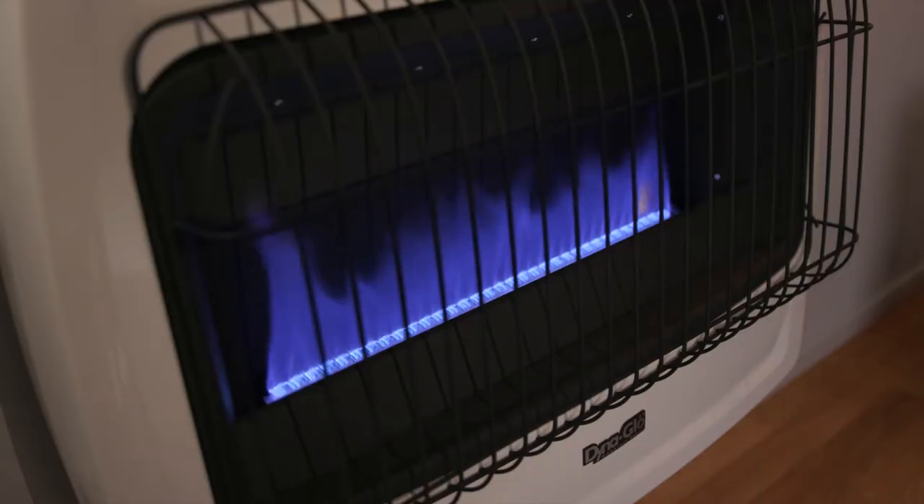Not only does it reduce your heating bills by warming only the areas you need heated, but it also provides warmth during a power outage because it does not require electricity.